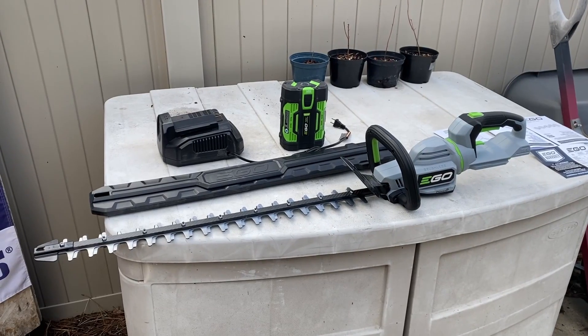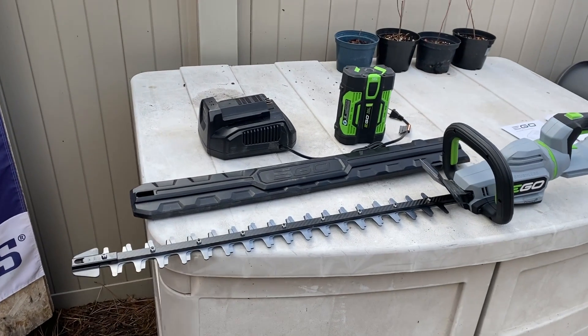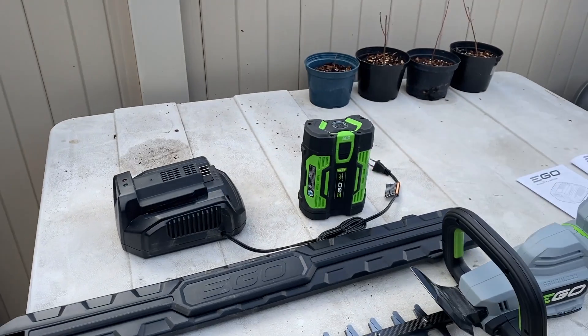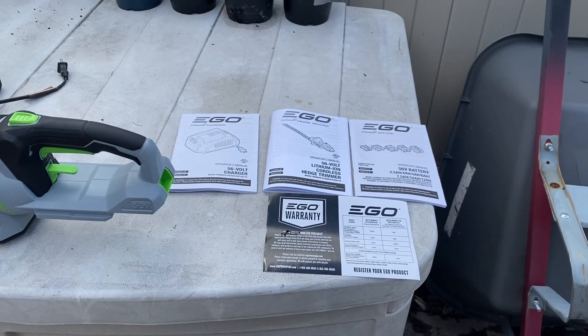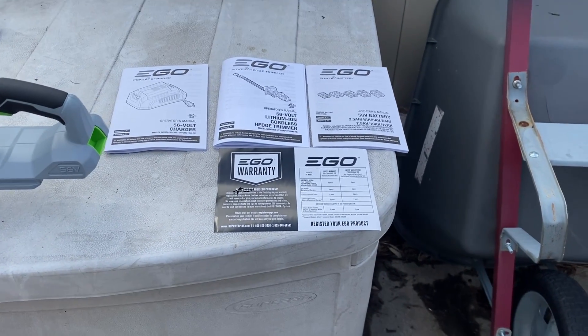This is how it looks out of the box. You've got your tool, your sheath to go over the blade, your charger, 2.5 amp hour battery, and your manuals for the charger, the tool, and the battery, plus your warranty.